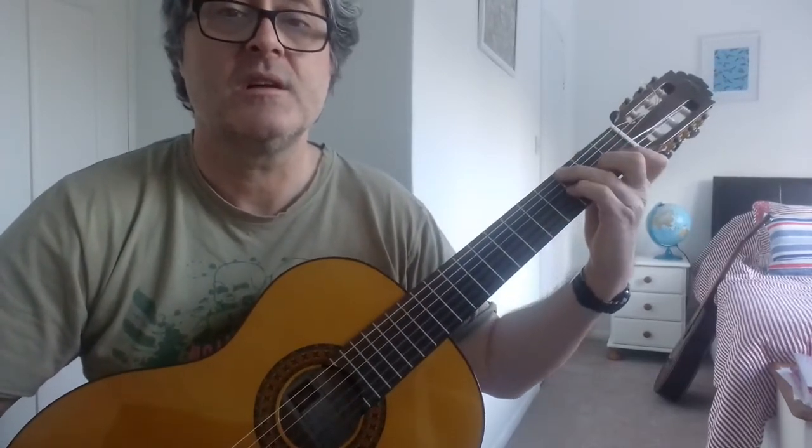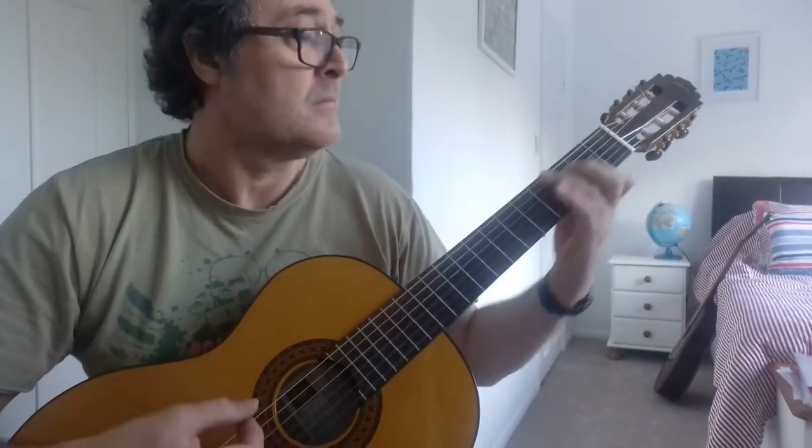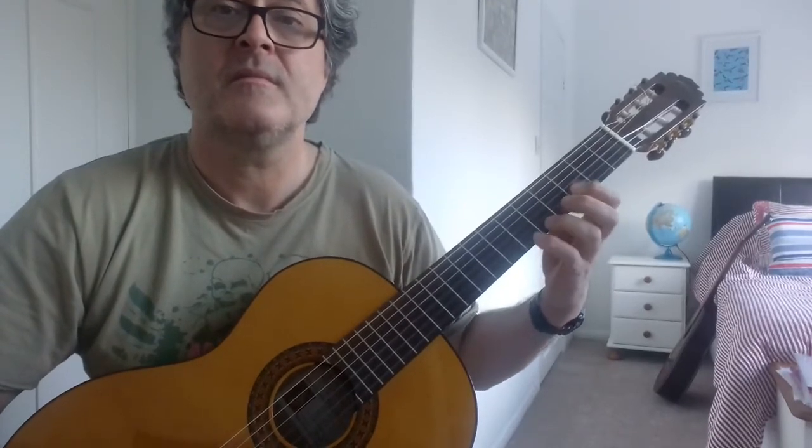But this is the nice bit and the hard bit. So what do you think?